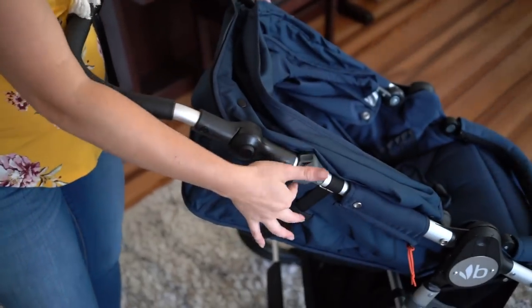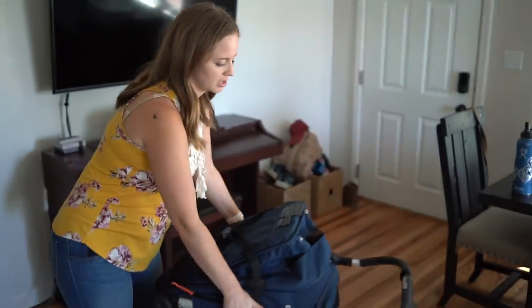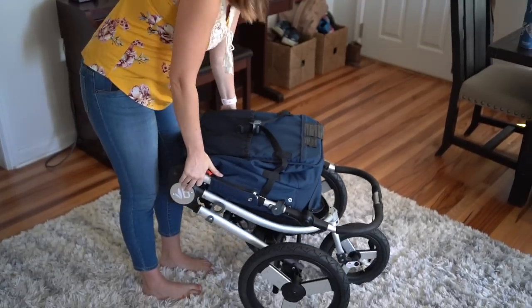The updated feature on the new Speed that is really nice and convenient is that the folding mechanism is actually a squeeze button now, so it just makes it so easy to fold it up.